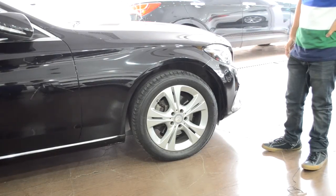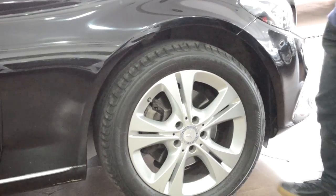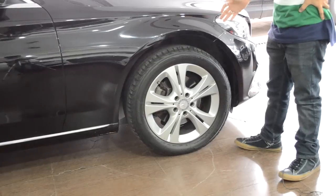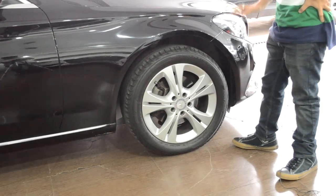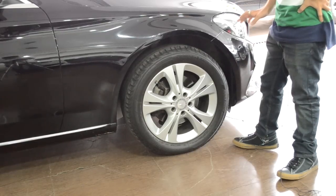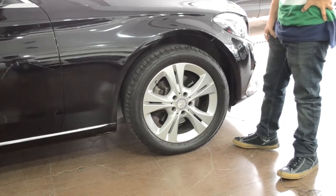Moving to the side of the car, you can see the nice bold character lines running all through the side to the back. Starting from the front, you have 17-inch alloy wheels. The tires are Bridgestone Turanzas with a tire size of 225 by 50 R17.